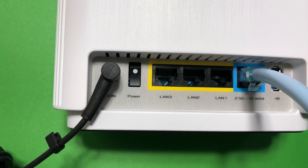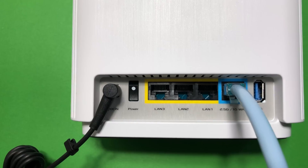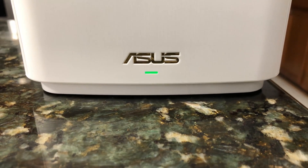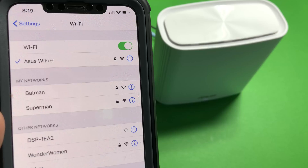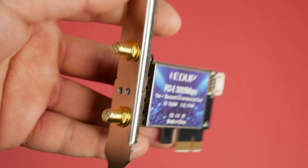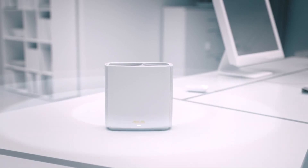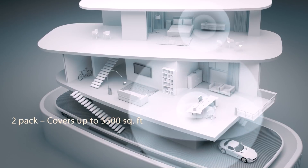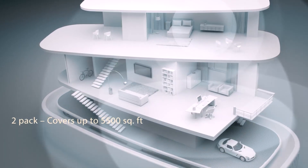Now let's do some performance, coverage, and speed tests. We placed the ASUS Zen Wi-Fi 6 router in the basement storage room — it has concrete walls around it and is in the lowest part of the house. We placed the second Zen Wi-Fi 6 router on the second floor and configured the Wi-Fi 6 mesh network. We're going to use an iPhone XS Max and Intel's AX200 Wi-Fi 6 network card for this test. The total square footage of the house is 5,000 square feet, and we'll also perform a Wi-Fi 6 backhaul performance test by transferring a 6GB file over Wi-Fi 6 backhaul.